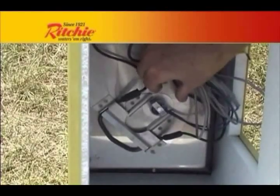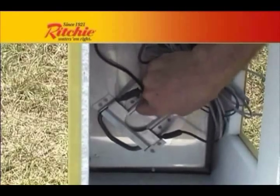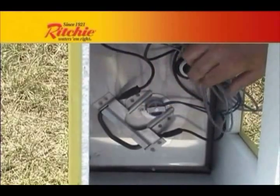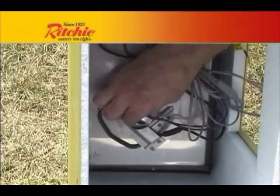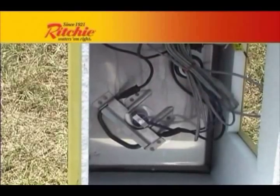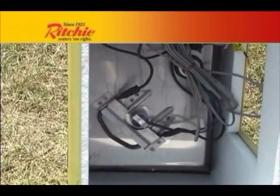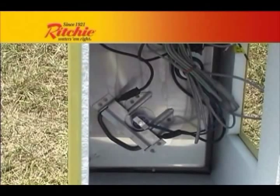There are two different styles of thermostats on our electric fountains. Smaller fountains have the disc thermostat, adjusted by sliding the disc closer or further away from the heater. Turn the disc one quarter turn to allow it to slide easily. The closer it is to the heater, the lower the water temperature will be. To raise the temperature of the water, move it away from the heater. Turning back one quarter turn will tighten the disc thermostat in place.